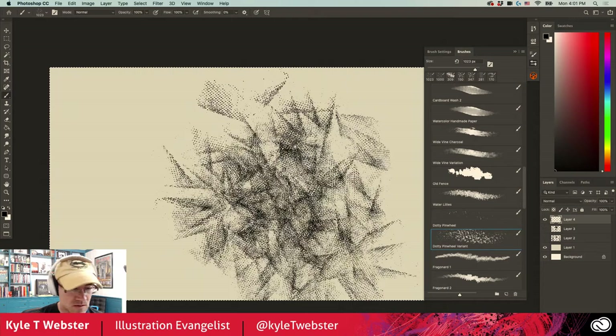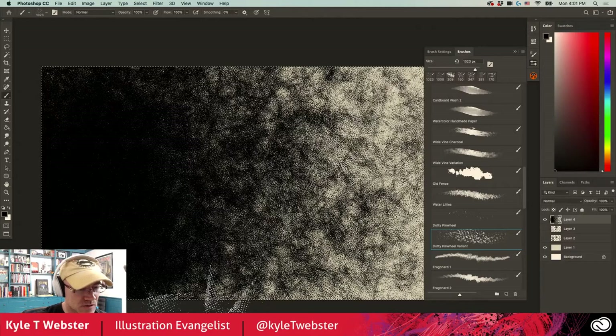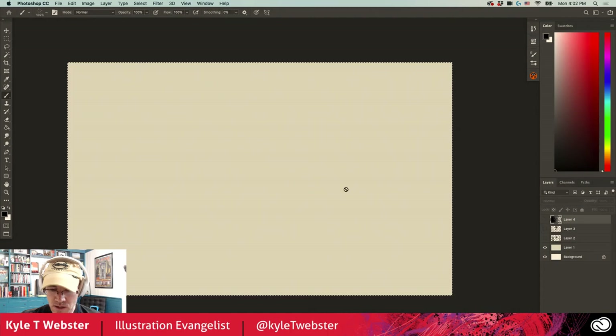There's a variant of the Dotty Pinwheel that's much denser. I think this is good for building up a cool gradation with texture — almost like really dense cross-hatching. Going dark to light with this dotty pinwheel variant, zooming in tight, you can see how that looks lovely. Comics artists — not a bad thing.